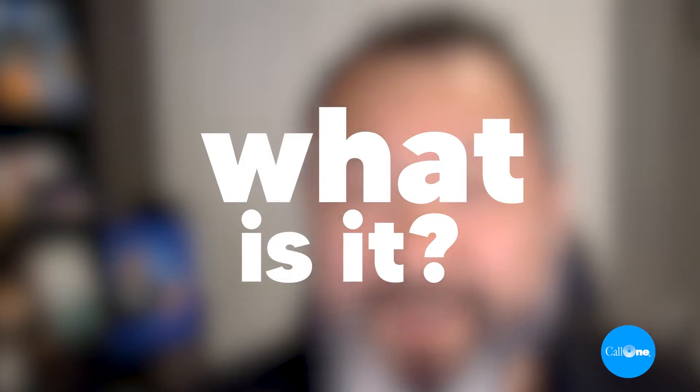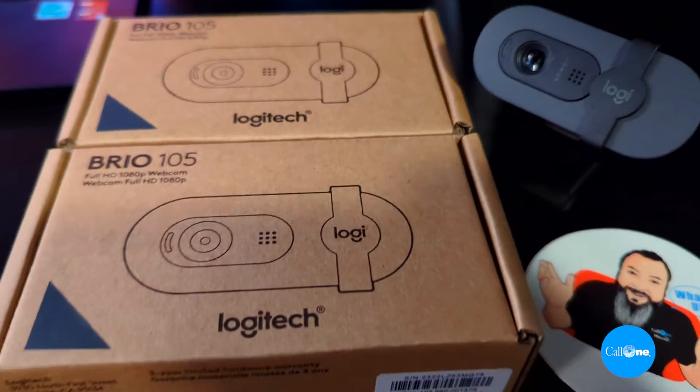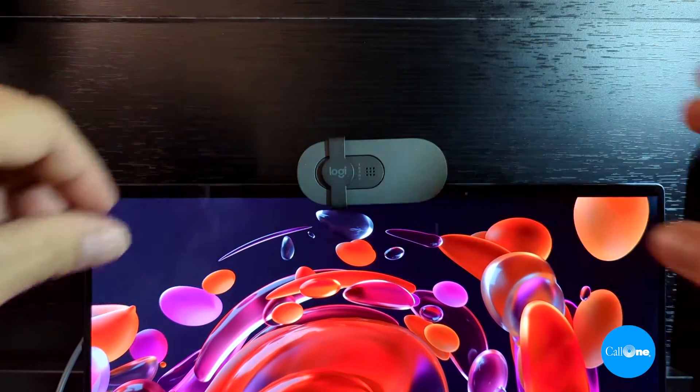So don't adjust your screen. This is the field of view of the new Logitech Brio 105, and I'm going to answer some frequently asked questions about this camera. Number one, what is the Logitech Brio 105? It's a full HD 1080p business webcam with auto light balance and integrated privacy shutter.